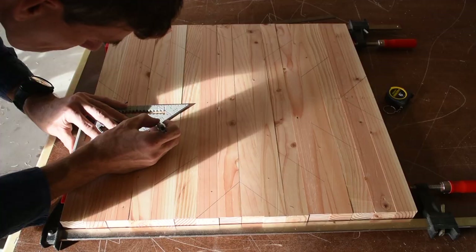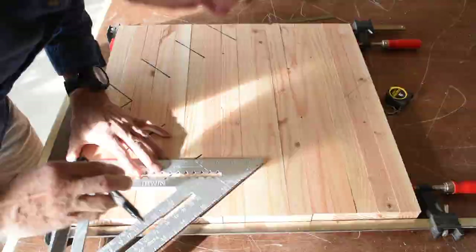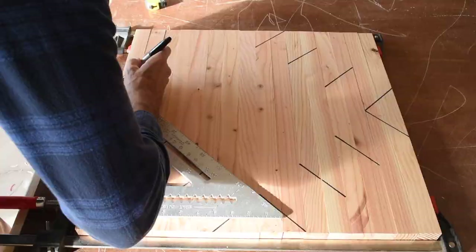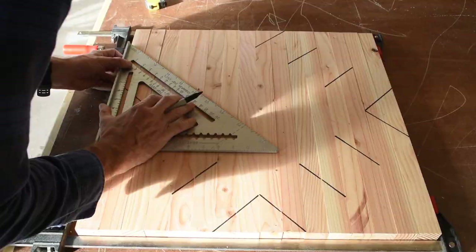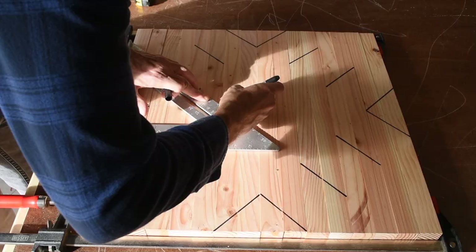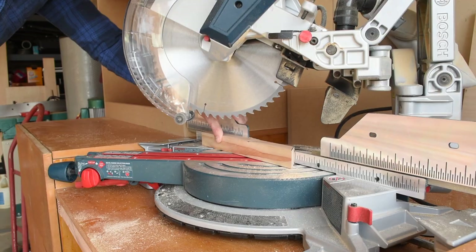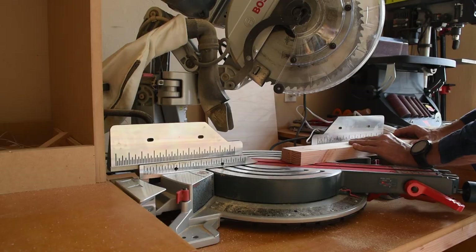I clamped all the pieces together and used a marker and a speed square to lay out the design. To cut this on the miter saw, you have to switch the miter base between the two opposing 45-degree detents every other cut.